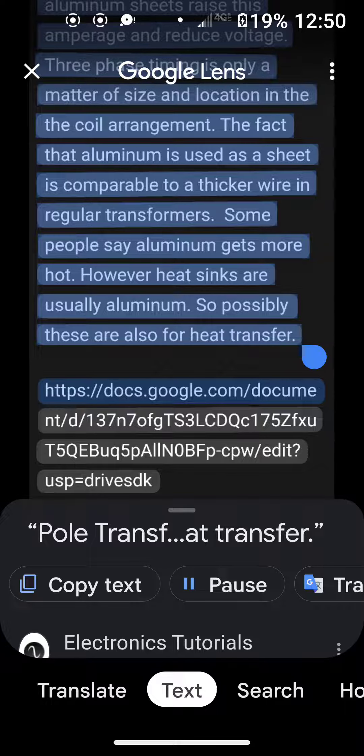Pole transformers are where three-phase power is created or made manifest. High voltage line enters the transformer as a coil of thick copper, induced into a sheet of aluminum. That is Phase 1.